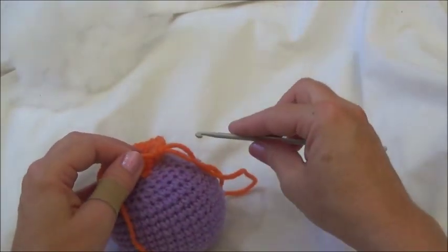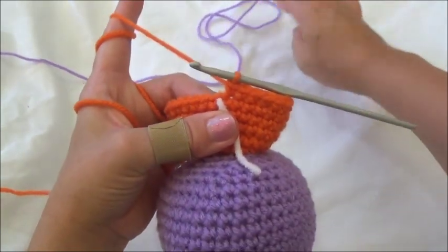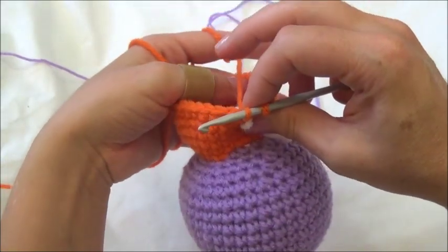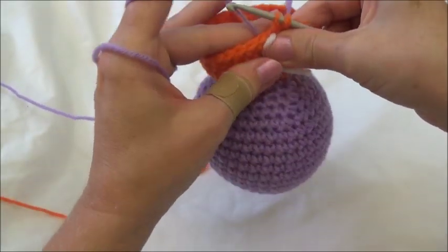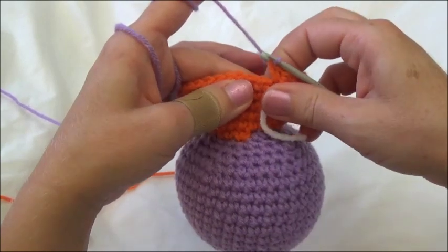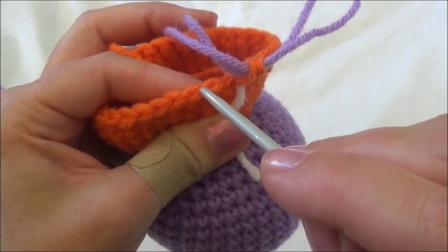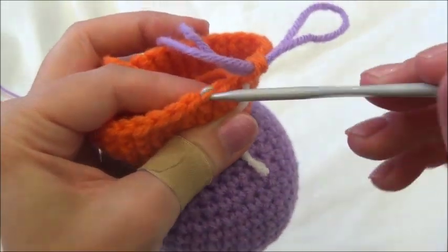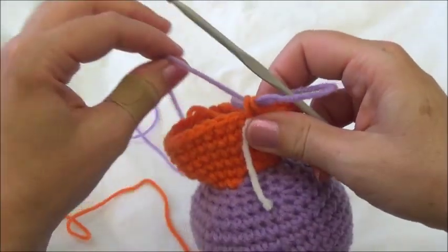At the end of row 26, go into the last stitch, pull in your yarn, hold the working yarn back, bring in the color change under the same finger, switch fingers, and pull the new color through those two loops. That's the end of row 26. For row 27, we work in the back loops only — the back loop is the one furthest from you.